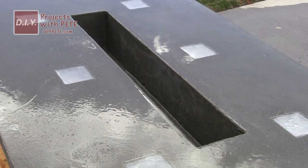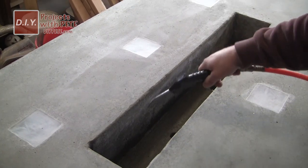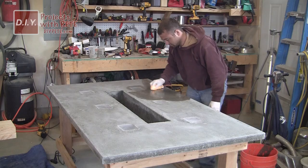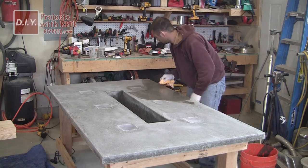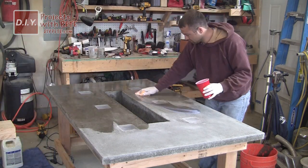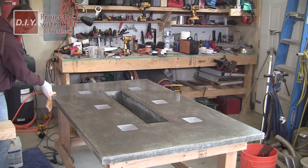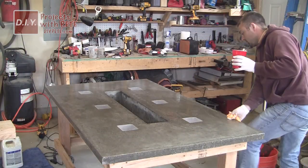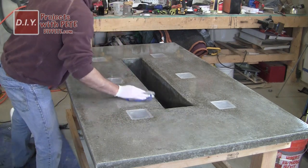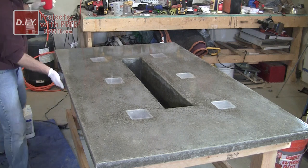Let the table dry completely and if needed, scuff those coasters again to give them a frosted glass-like finish. Then use an air compressor or a rag to remove all dust and debris from the table prior to sealing. I used a high gloss concrete sealer made by Quickrete, diluted about three parts sealer to one part water so it goes on thinner and more evenly. Apply the concrete sealer using a clean microfiber cloth to the top surface, sides, and trough. Apply about three to five thin coats, letting it dry for about 30 minutes between coats.